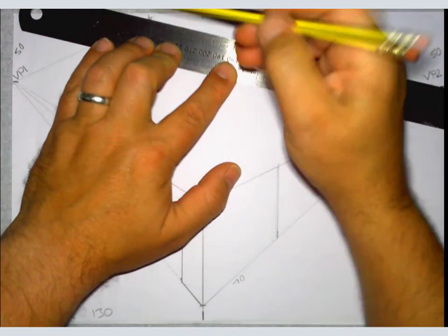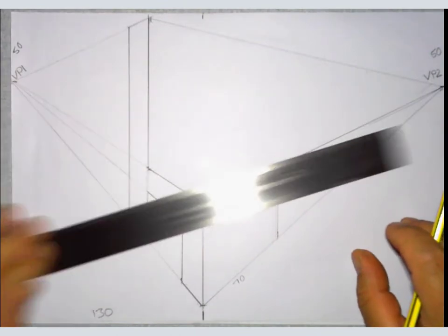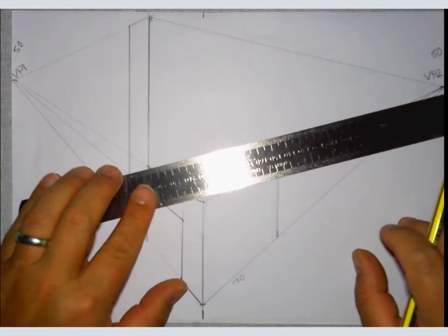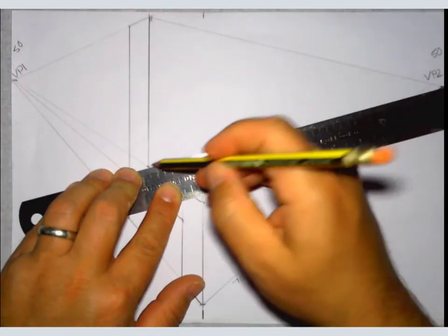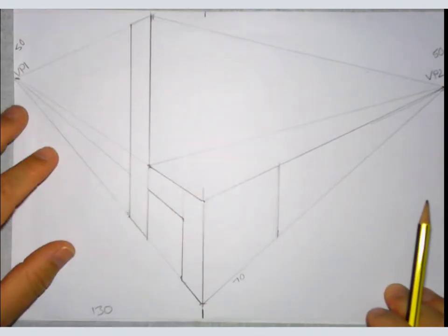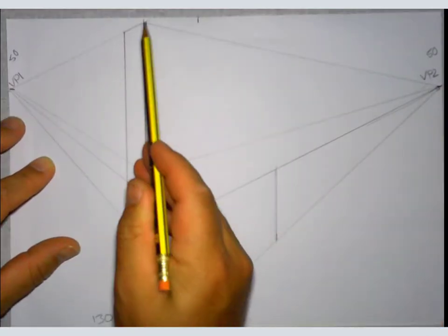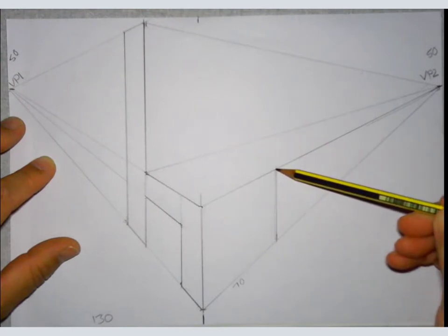Sorry about this ruler — I can see how much glare it's causing. I'm actually working in a dark room with the only light source straight above me, which is probably making it even worse — I'm doing this quite late at night. I'll do my next one in daylight with a proper ruler, I promise. So I've gone from there to that vanishing point and from there to that vanishing point to VP2.